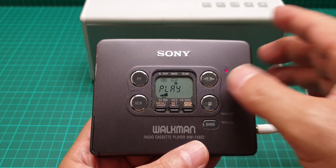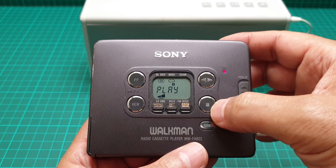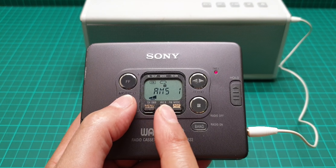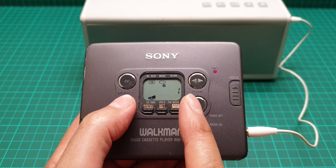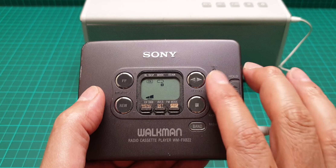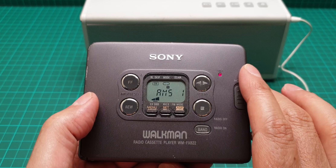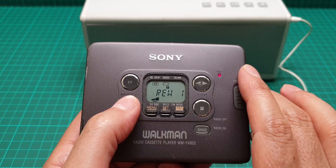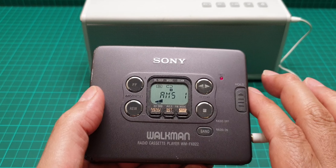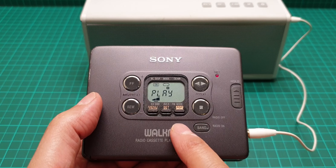I have to tell you that this is one of the loudest transport systems I have ever come across — just listen to this. Then rewind. It has automatic music sensor — one, up to two, three; three is the last one. Then stop and then play. The fast forward is the same — fast forward cue and rewind cue — and now it's reached the beginning of the song.